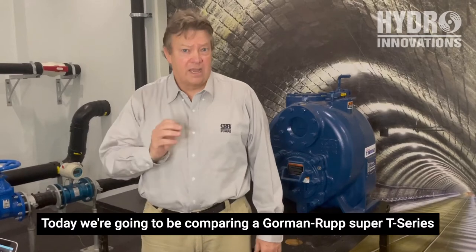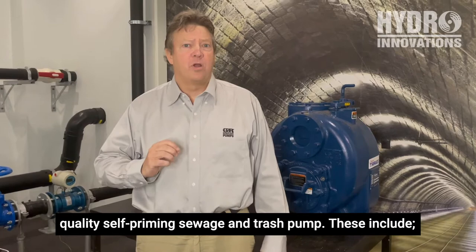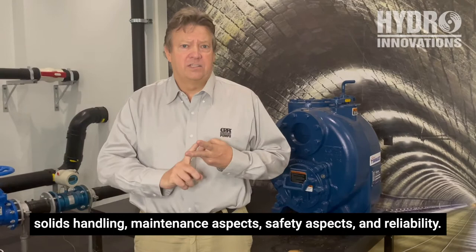Today we're going to be comparing a Gormanrup Super T-Series trash and sewage pump with one of its many competitors. We're going to be looking at the aspects that make a good quality self-priming sewage and trash pump. These include solids handling, maintenance aspects, safety aspects, and reliability.